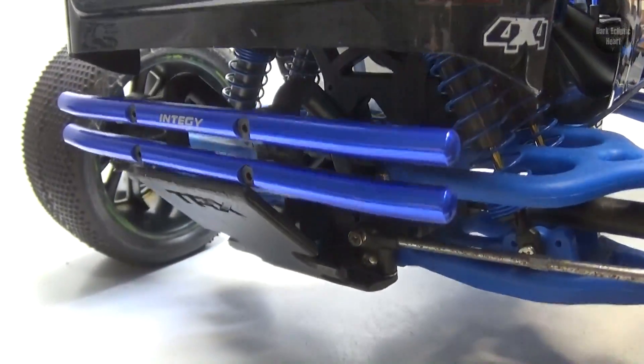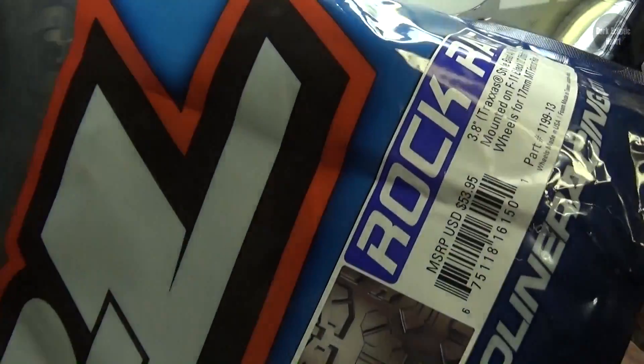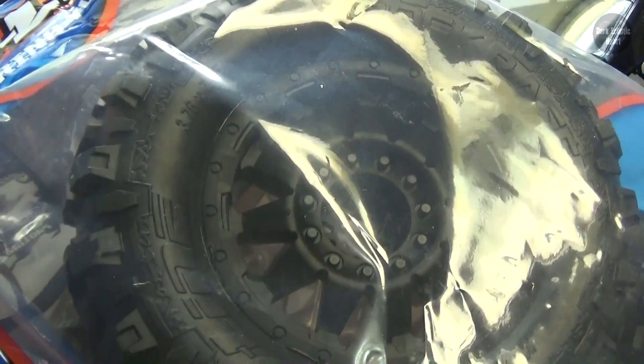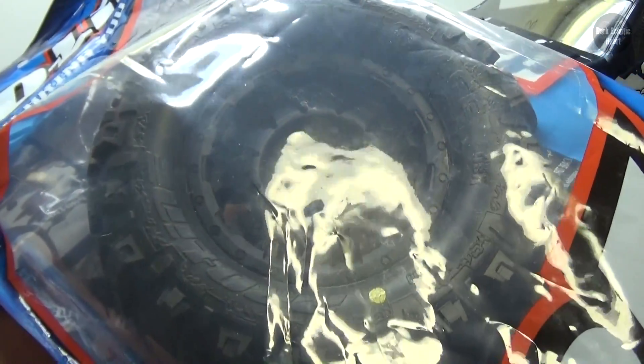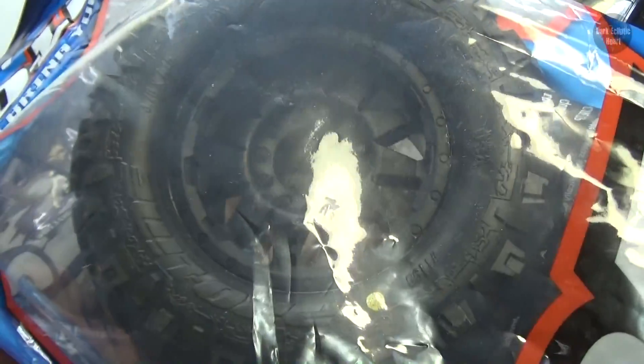Titan, level 13 upgrade. So today I'm going to be installing the Rock Rage tires from ProLine. I'm pretty sure these are meant for the 1/10th scale Summit, but oh well, I think they look awesome. So let's go ahead and open them up and check them out.